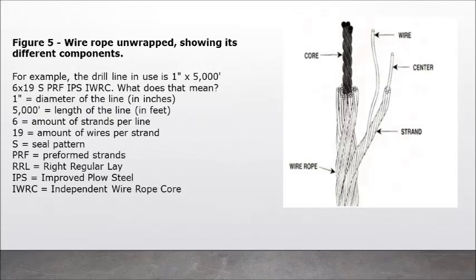Figure 5: Wire rope unwrapped showing its different components. For example, the drill line in use is 1 inch x 5000, 6 x 19, SPRF, IPS, IWRC. What does that mean? 1 inch equals diameter of the line in inches; 5000 equals length of the line in feet; 6 equals amount of strands per line; 19 equals amount of wires per strand; S equals seal pattern; PRF equals preformed strands; RRL equals right regular lay; IPS equals improved plow steel; IWRC equals independent wire rope core.